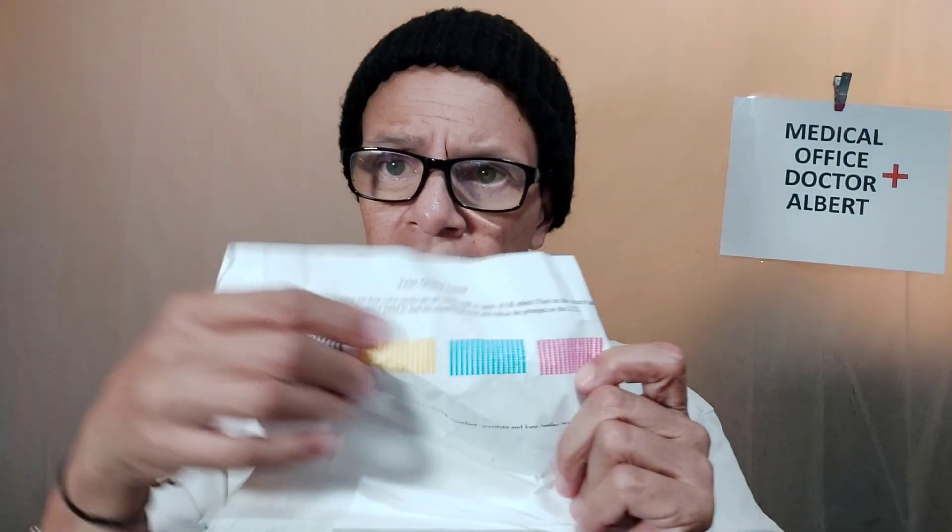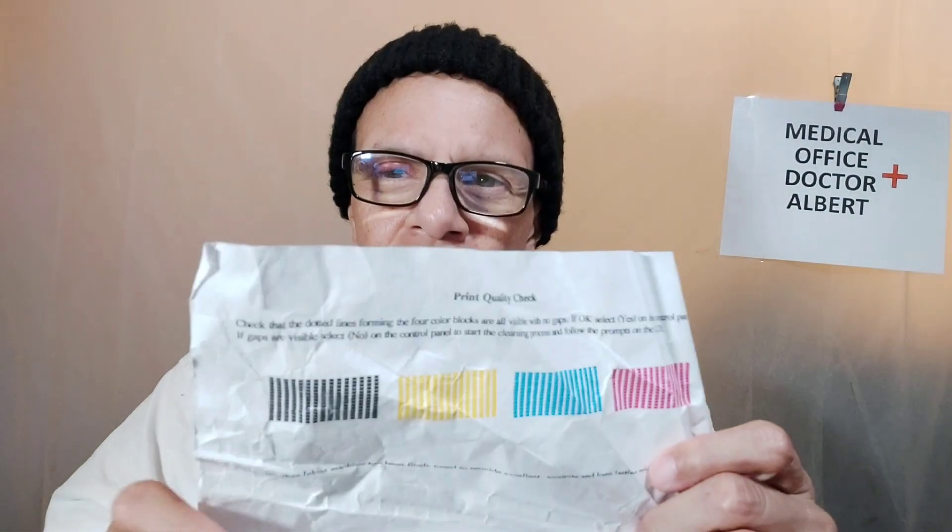I'm just showing you what you can do with paper — a lot of things. People make airplanes and all sorts of things. What colors are these? This is black, this is yellow, this is red — well, that's not red, that's magenta, like a purple-pink color. And this is cyan, like a light blue. These four colors give you multiple colors: black gives you black, and you mix these others to get red and green.